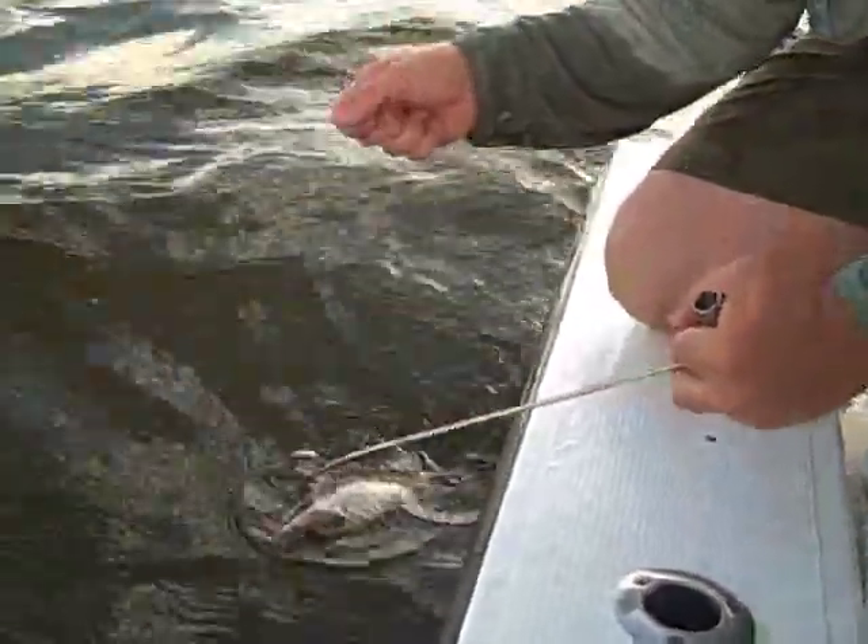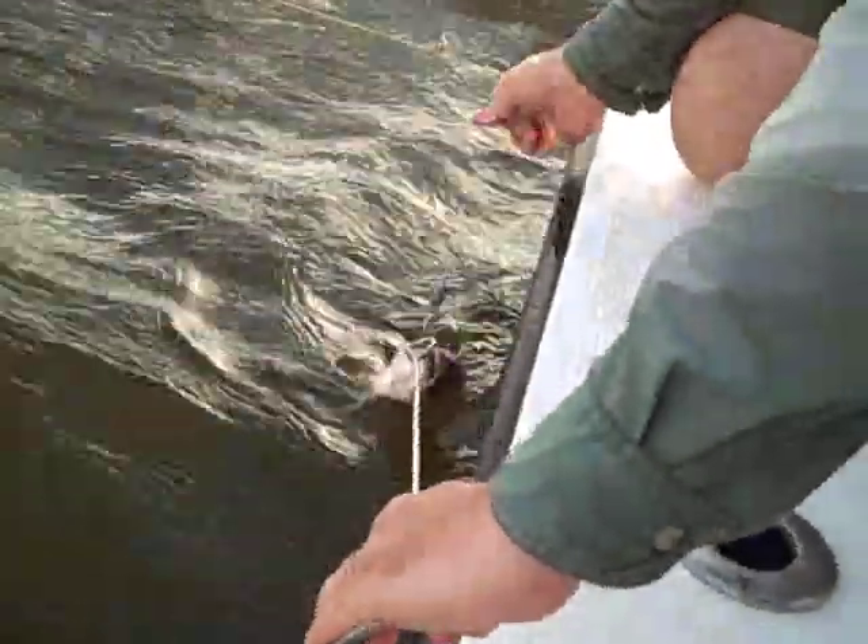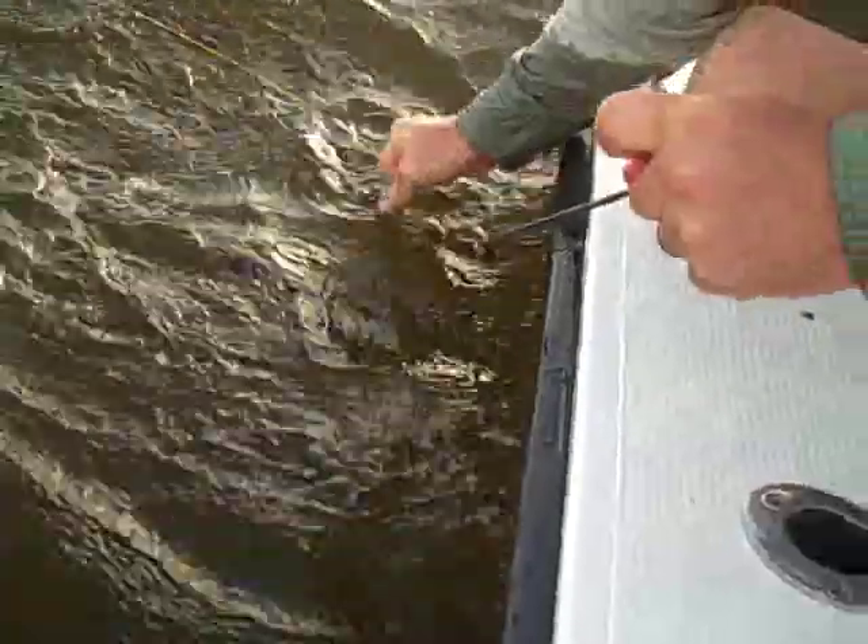I've caught a mangrove snapper, and I'm going to use the de-hooking tool to get it off. Slide it on the line, quarter turn, slide it down until I bottom out on the hook. I'm going to keep the fish close in the water. Now I'm going to lower the line a little bit, give the de-hooking tool a twist, and off he goes.